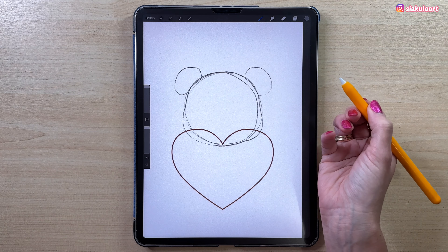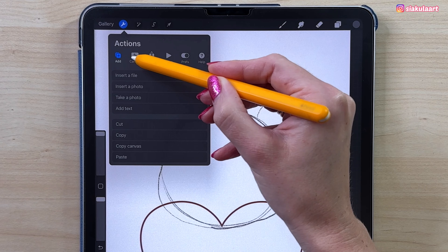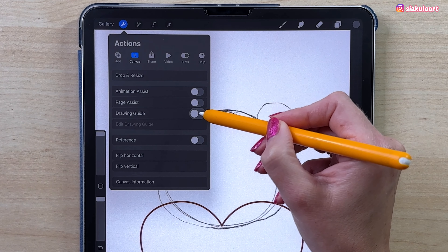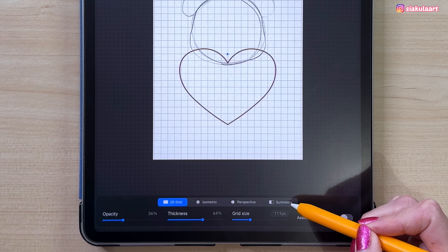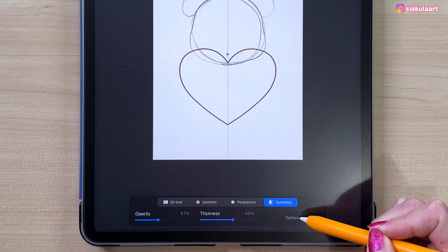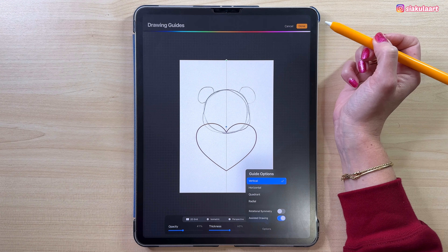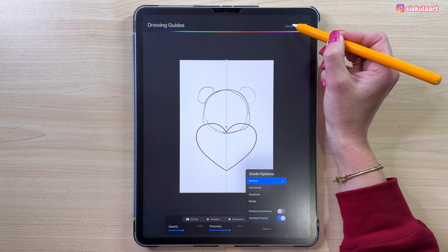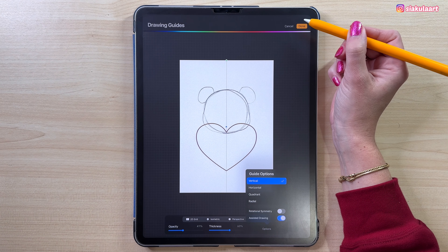If you want to keep him symmetrical you can turn on the symmetry tool. Go to the Actions menu, then Canvas, then turn on Drawing Guide, and pick Edit Drawing Guide. At the bottom pick Symmetry, and in the options make sure Vertical is selected, then tap Done. I don't want my bear to be symmetrical, so I'm not using this today — but you can if you want.